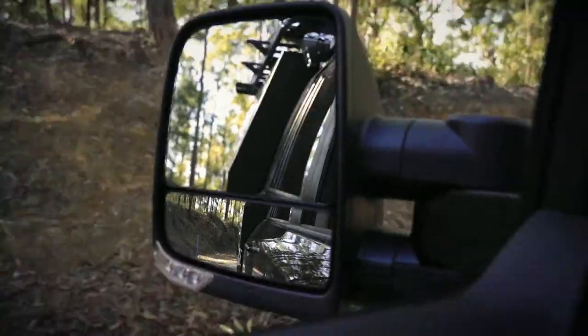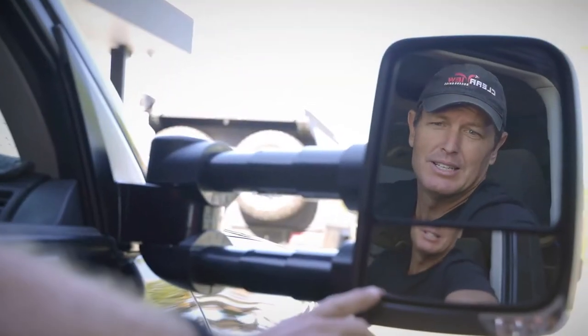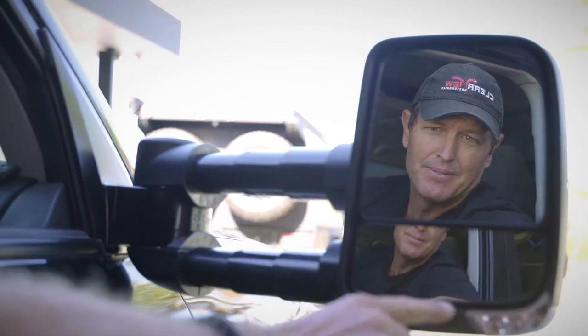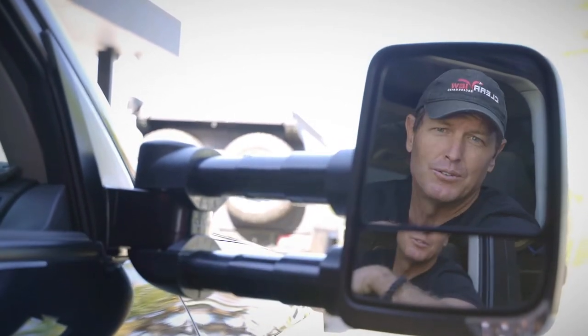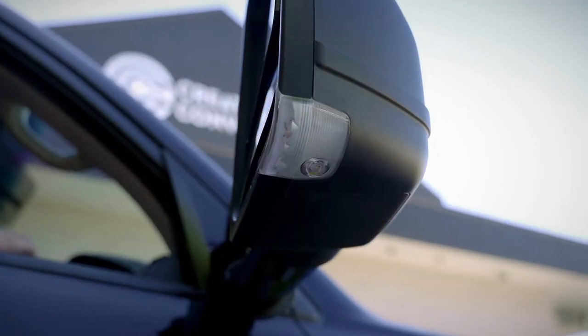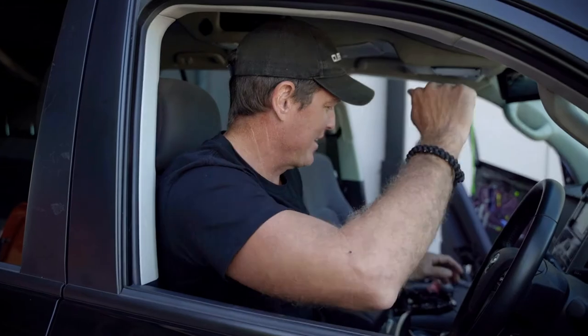They've got two lenses as well. The convex lens down here is operated manually — you just push that in like that. And then this one, which is full electric, just like the normal mirrors. It's that simple, just like that.